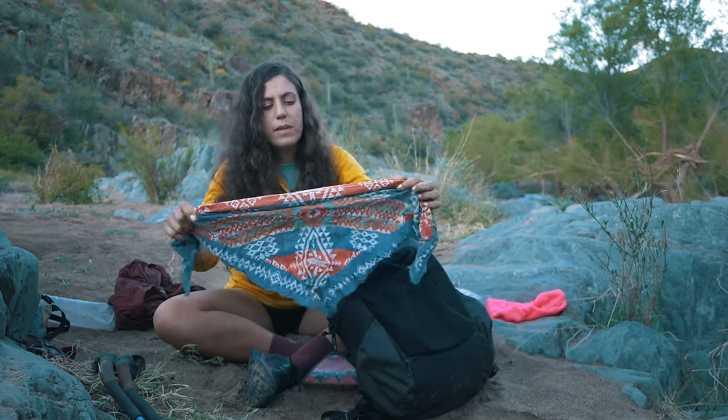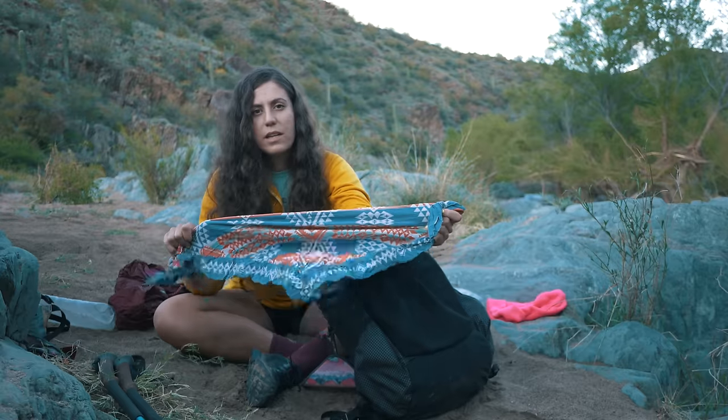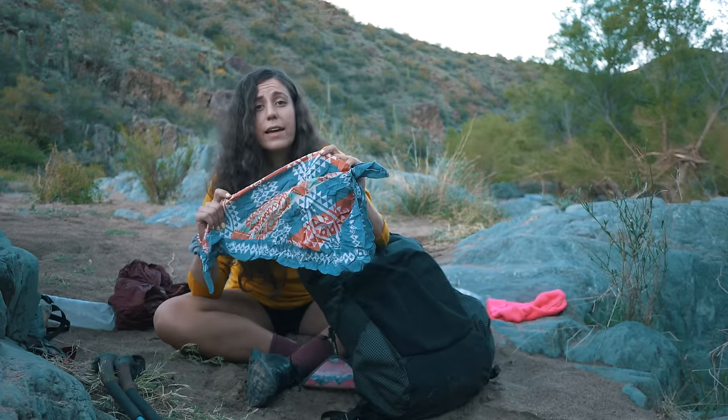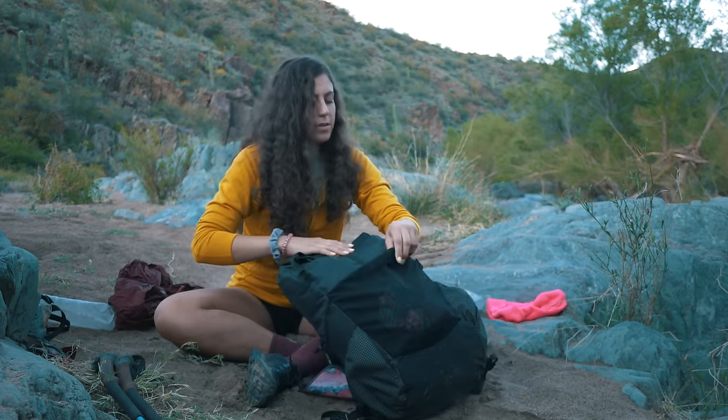I did bring this bandana — this is Jupiter's. I thought I would need it for filtering water, just because I heard there was a lot of silty water on the Florida Trail. I ended up not using it at all. I probably should have just sent it home.